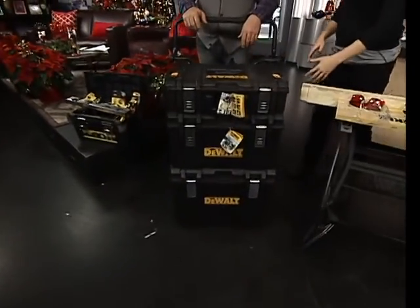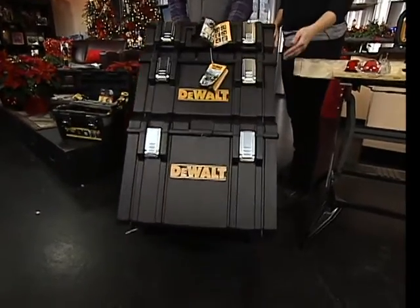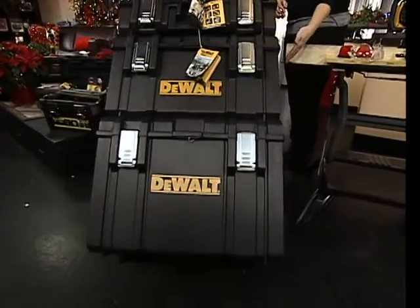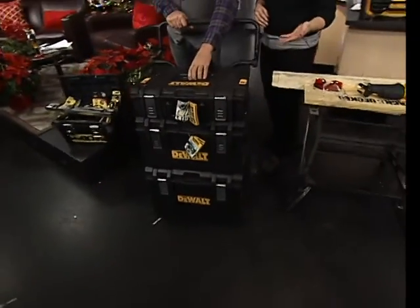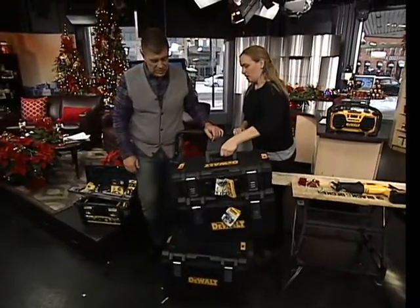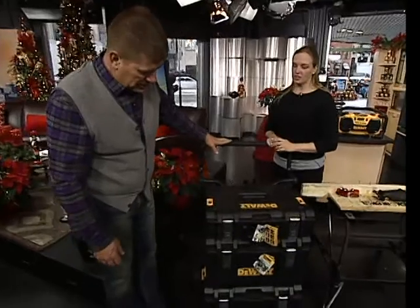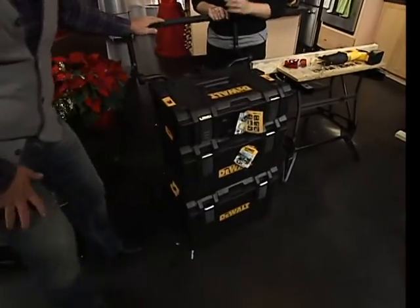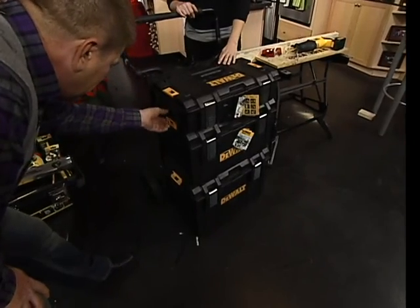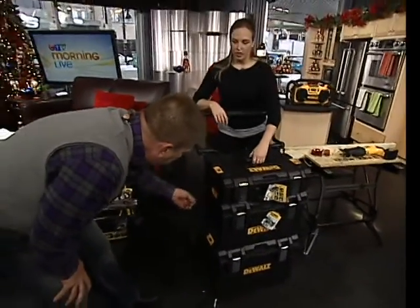This is the TSTAK system. There are three different toolboxes that will fit on a dolly, and you can change the height of the arms on the dolly to suit what you want. If you don't have the dolly, the toolboxes actually attach to each other. So you could have all three attached, and then you just have to lift one handle.